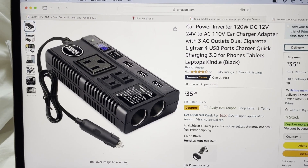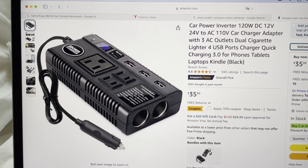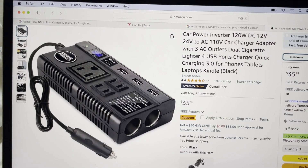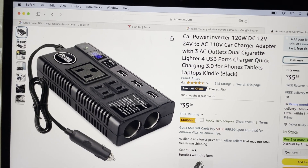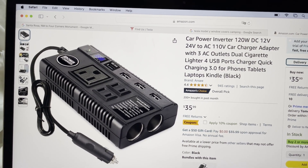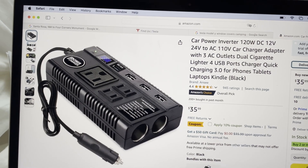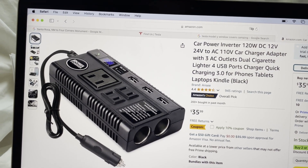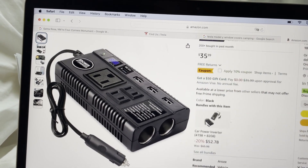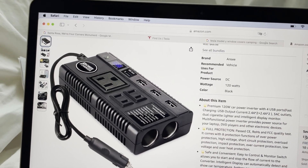Here's the Amazon page I ordered from. The listing says: Car Power Inverter, 120 watt, DC 12 volt to 24 volt. That's your clue — the fact that it says 12 volt to 24 volt indicates an operating range, which was critical for this to work. The other inverters were just 12 volt.